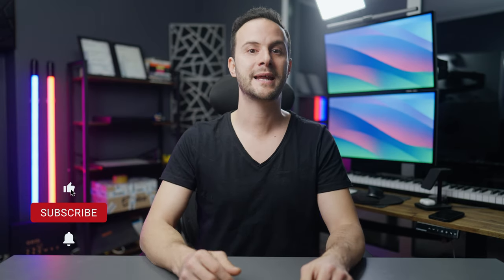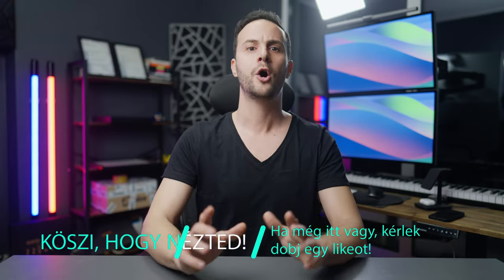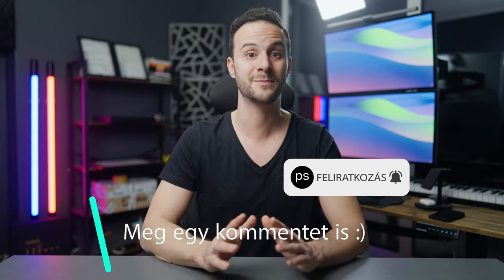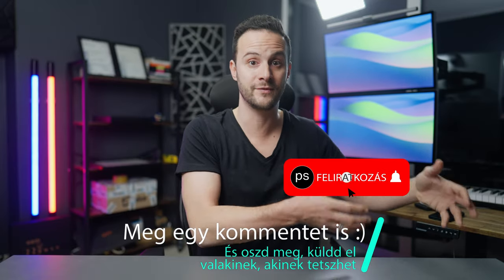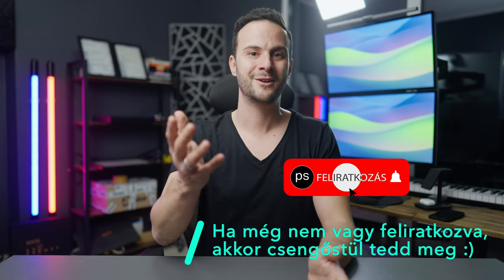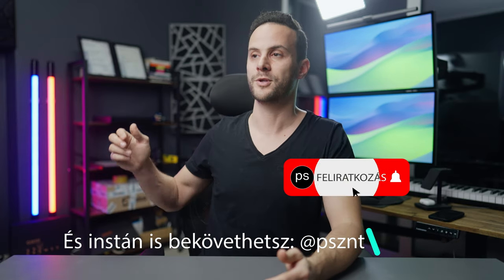Összességében ez egy elég szórakoztató kis projekt volt, és remélem, hogy te is hasznosnak találtad, tanultál belőle valamit. Mindenképp csekkold az iFootage termékeit, hidd el, megéri. Linkek a leírásban a like gomb alatt, amit egyébként megnyomhatnál, hogyha tetszett ez a videó, és ha már ott vagy, dobj egy kommentet is. Ha a következő szintre szeretnél menni és érdekel, akkor tényleg a Nike Air Max B-rollom és a tutoriál videómba nagyon durva dolgok vannak. Köszi, hogy itt voltál, iratkozz fel a csengővel együtt, találkozzunk a következő videóban.